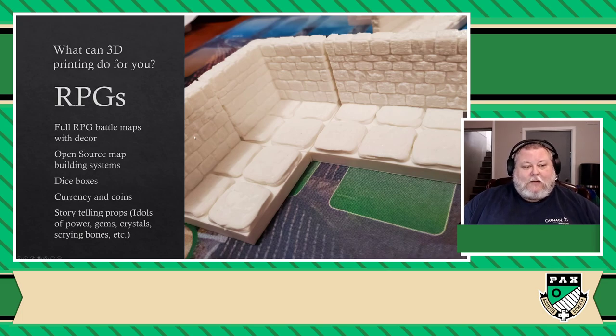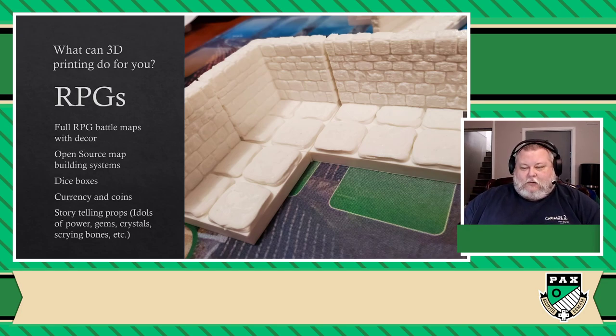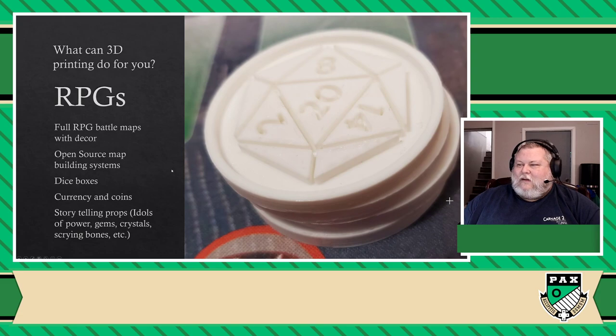It takes a lot of time, but over time I just build my collection. You can make dice boxes, you can make your own currencies and coins. There are a lot of ways to implement RPGs with all kinds of storytelling props. For example, you can create idols of power, you can create gameplay elements like scrying bones — if one of your players throws them down, it can dictate the kind of bonuses or debuffs that your team will have, somewhat predicting the future of the next fight. I even went ahead and printed these quick inspiration tokens that I put down in front of me whenever I DM'd. People know that if they bring their A game, they're going to get some of these to spend.